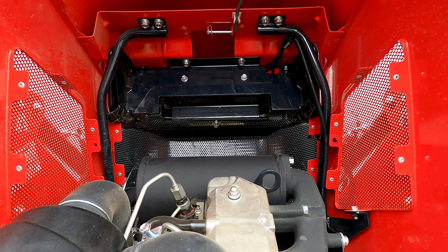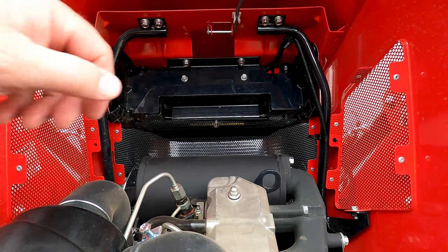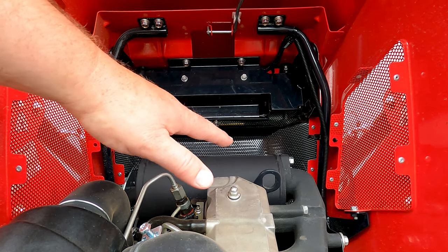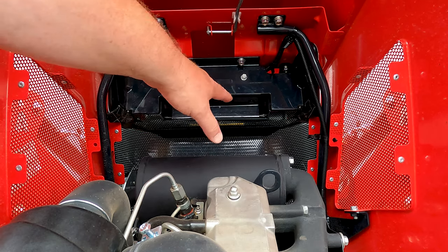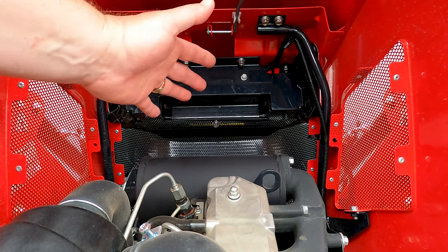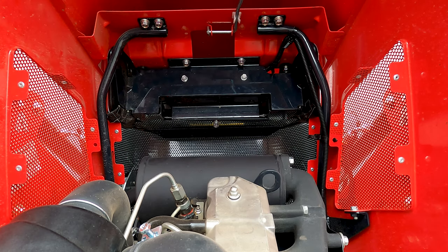Before we get too far into the project, you want to make sure your tractor is cooled down, especially the engine. Because if you accidentally slip — this is a pretty far reach to get down here — and you hit any of these parts, you're probably going to get burned. So make sure the tractor is cooled before you do this.